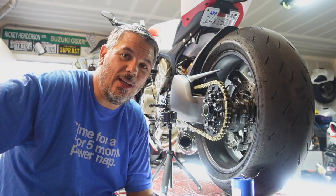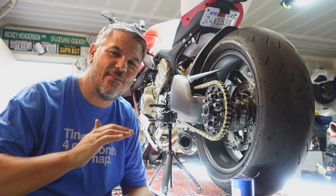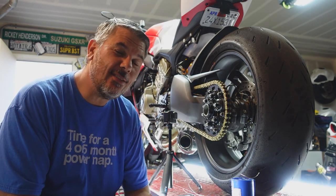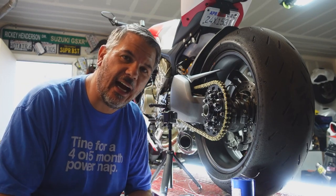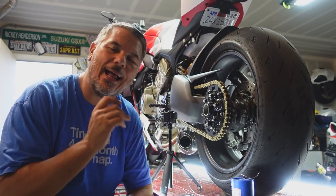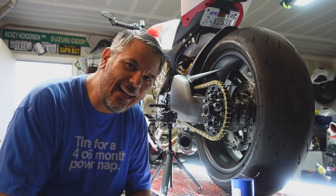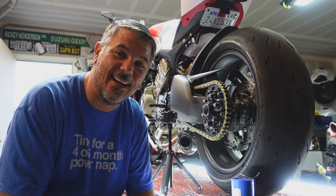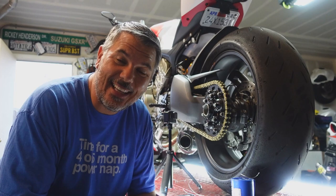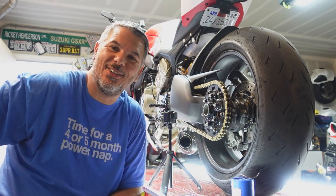Hey everyone, I'm Bill with KalimotoTV. Welcome back to the channel and welcome back to the garage. Today we have the Ducati on the lift and I thought I'd do a little something for you guys — a little how-to DIY. I wanted to take a shot at it, and while I was doing it I thought I'd bring you guys along to teach you how to safety wire your sprocket on your Ducati.